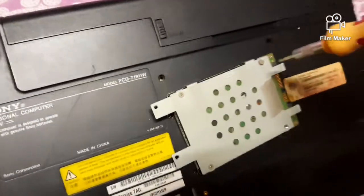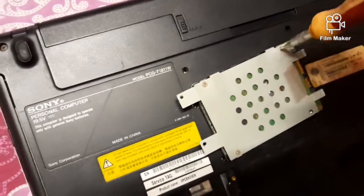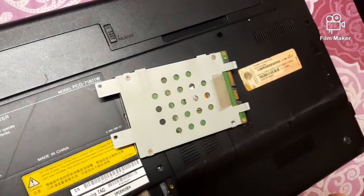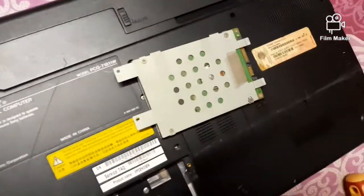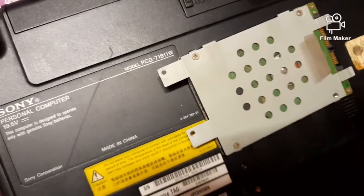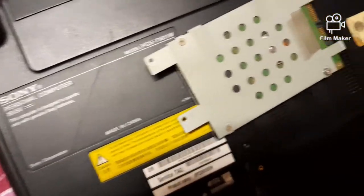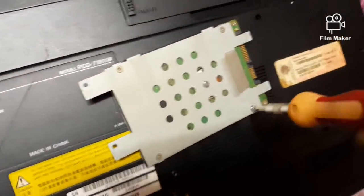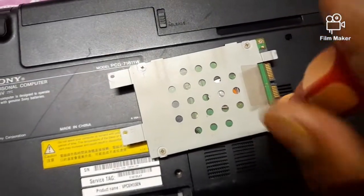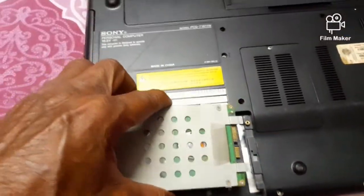The other screw hole is to be fitted afterwards after placing the cover. The cover is to be fitted in such a manner that it is first placed at its position, then slid inside, and then screwed to fit it properly.